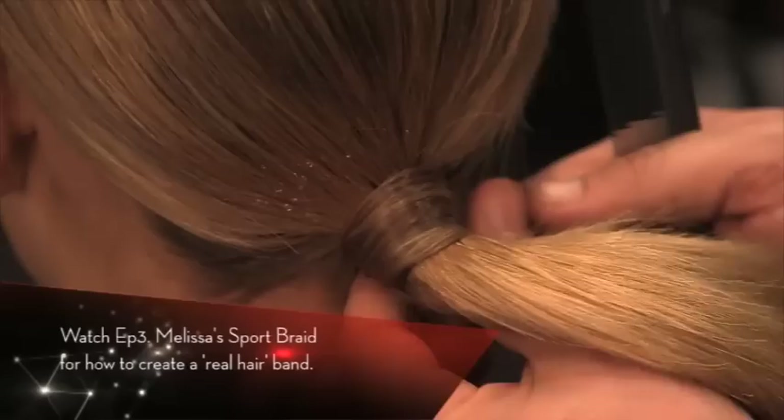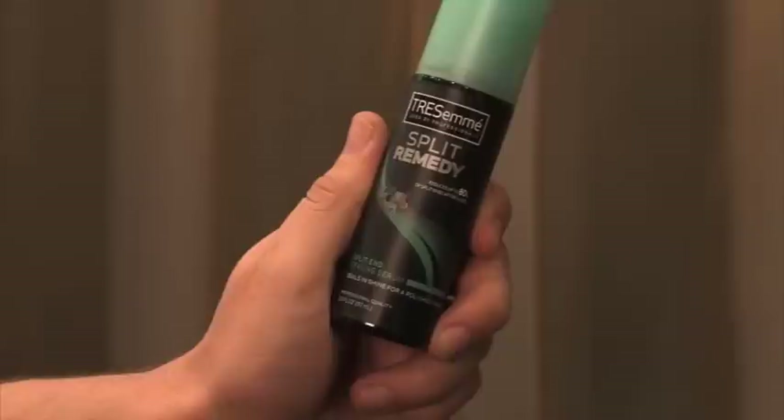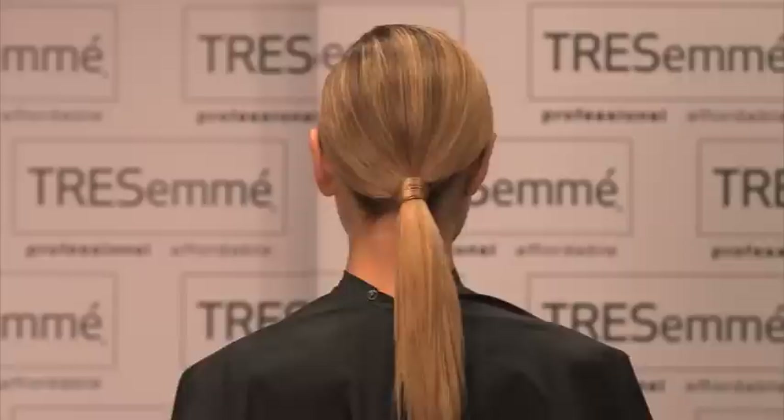Now we need to cover our band. We're going to smooth out this part of the ponytail with a split remedy just to give that nice glossy effect, and notice it hides all those little frizzies as well.